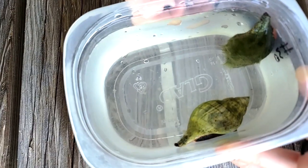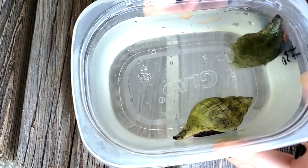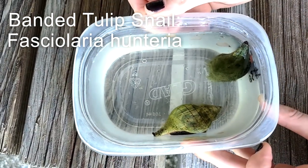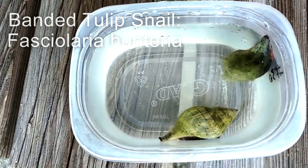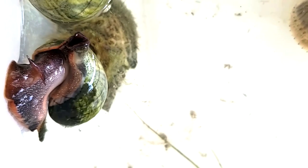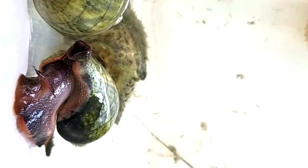The next sea snail we have is the banded tulip snail, which is named for the solid spiraling lines or bands found on top of its shell. The banded tulip is a carnivorous snail and often eats other mollusks. The coloration of the foot can vary from dark purple, orange, or even red.